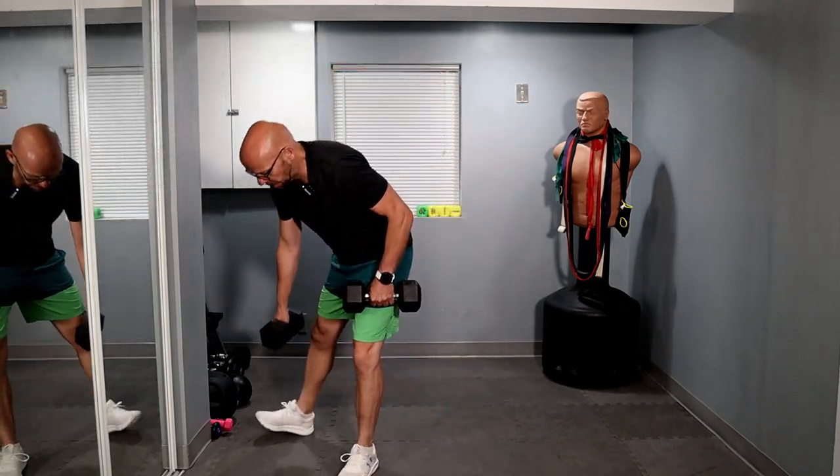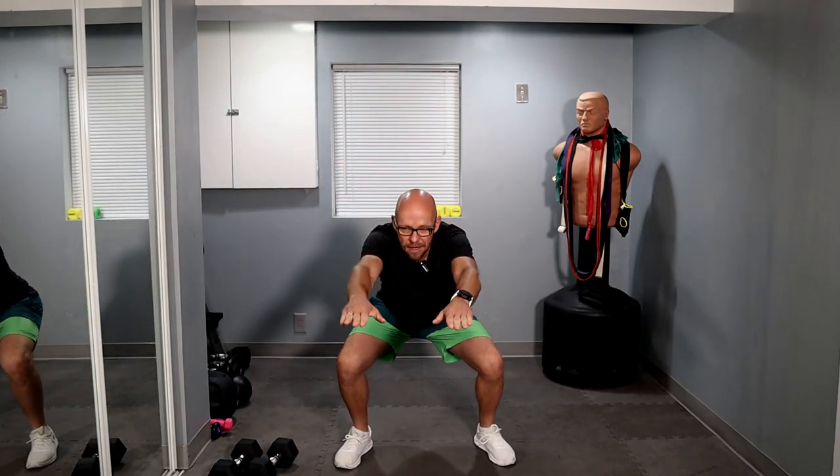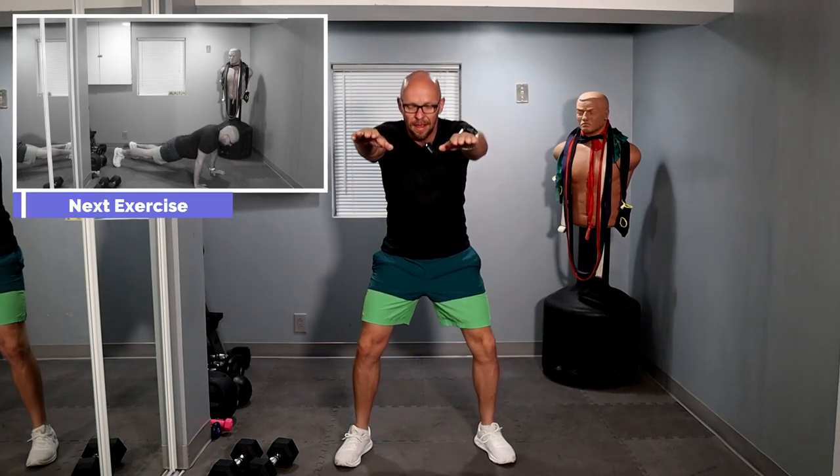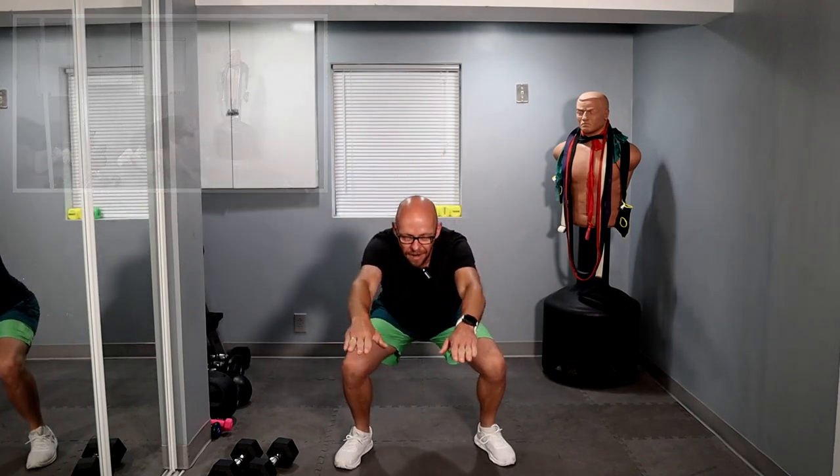All right, back to the top — let's go! Ten air squats. We've got four minutes left — one, two, three, four, five, six, seven, eight, nine. One more — and ten.